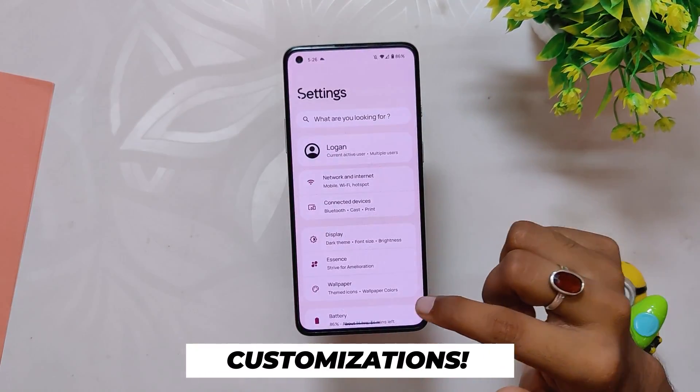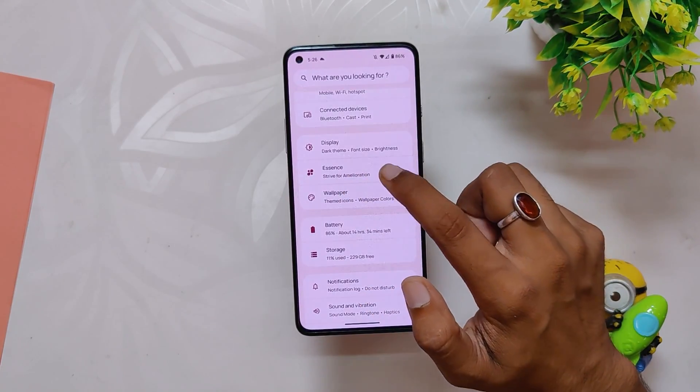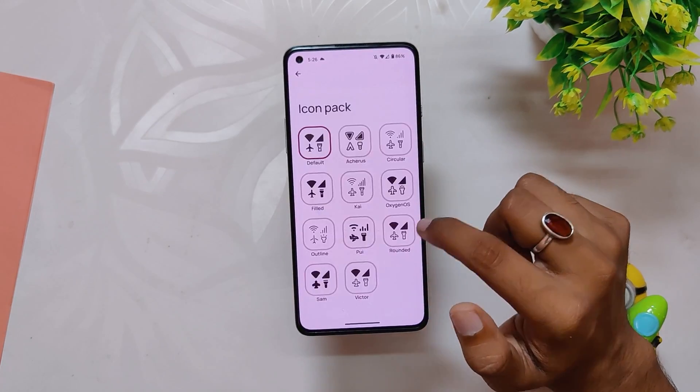Now let's talk about the customization options available on this ROM. If I head over to Settings, there is an option called Essence which has all the customization options of this ROM. Inside Essence, the first option is Themes, which includes a lot of fonts to choose from and a plethora of icon packs and signal icon styles.